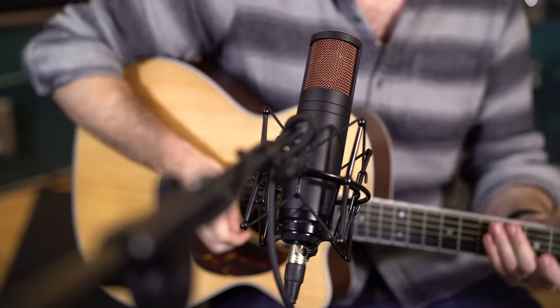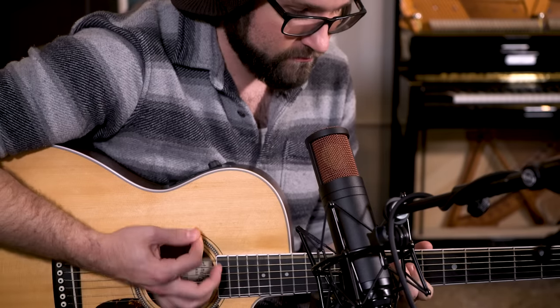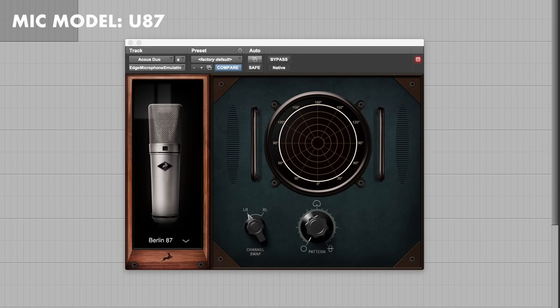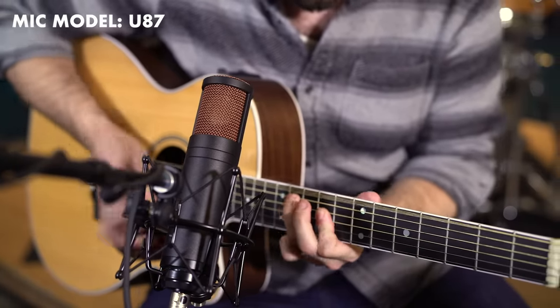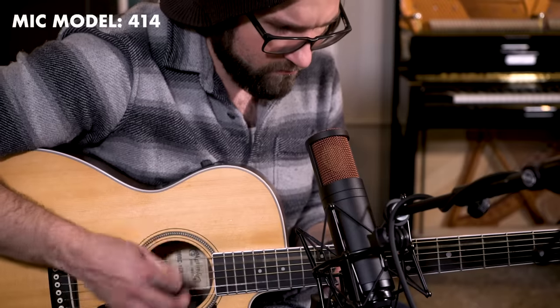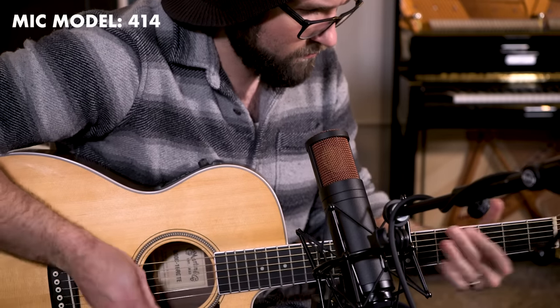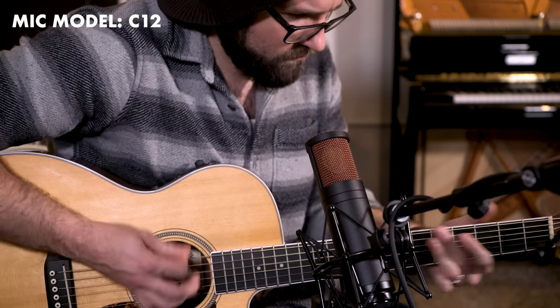We also used the Duo on acoustic and clean electric guitar. So let's take a listen to those.